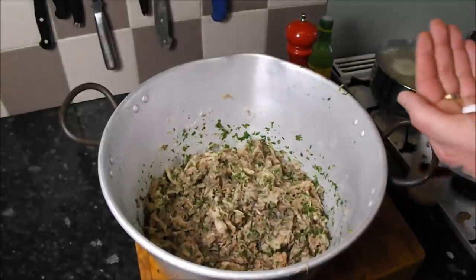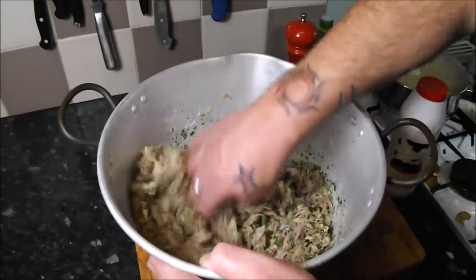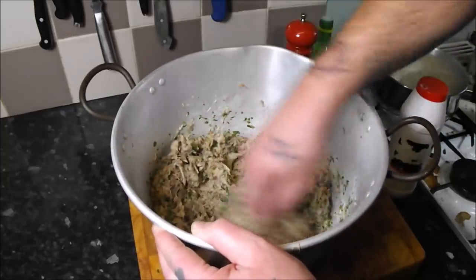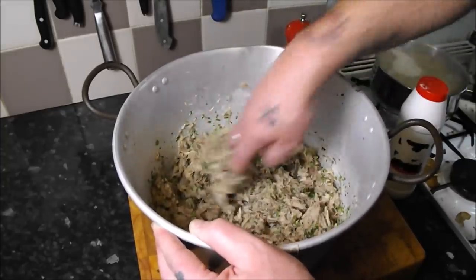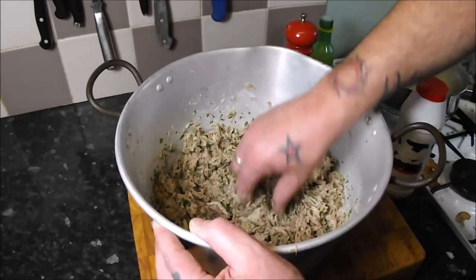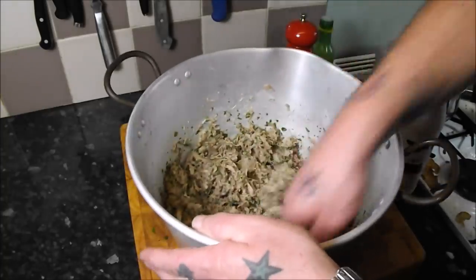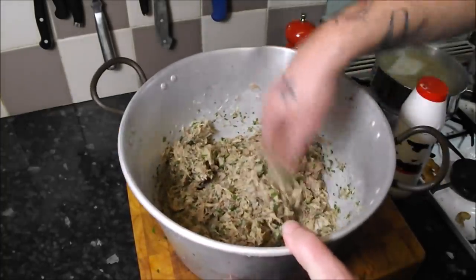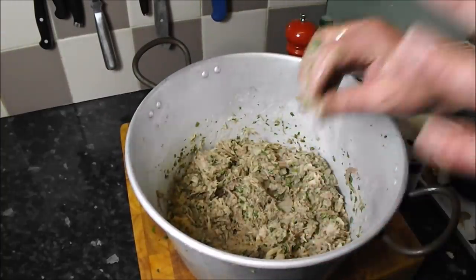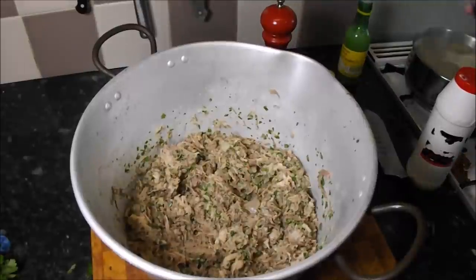Salt is the one — put some salt in and give that a mix. Always check when you're doing these for any more undesirable bits. Oh man, that tastes unbelievable. I would eat that now if it were hot, but we're going to eat it cold, so I'm just going to crank in a little bit more seasoning.